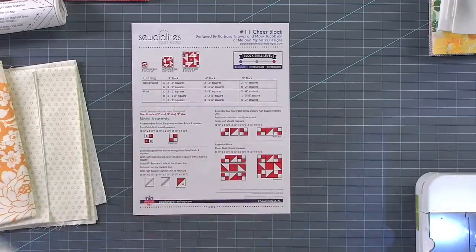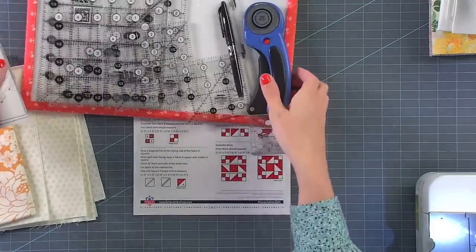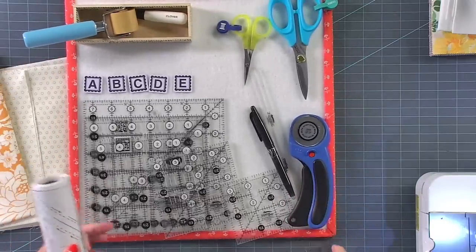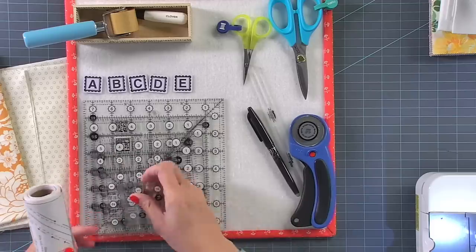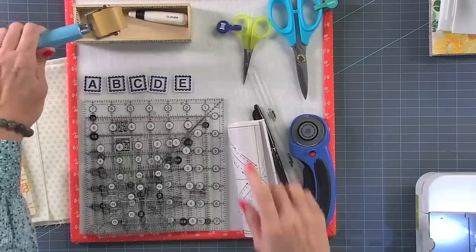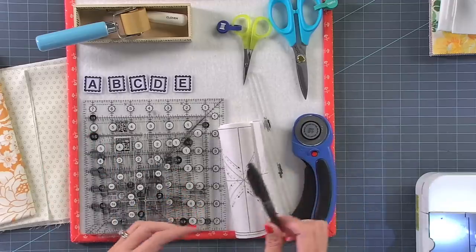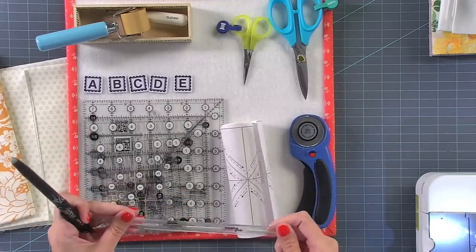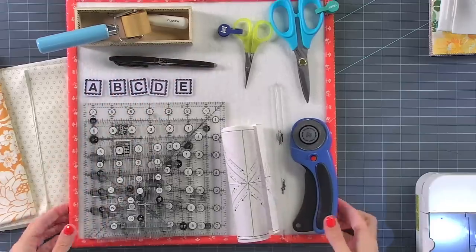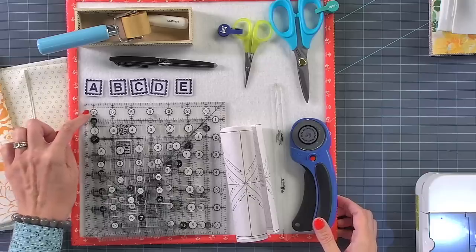I've got everything on my little board right here. If you haven't watched before, this is what I'm using to do the blocks. I use the seam roller, I try not to use the seam ripper. I've got some scissors, I love friction pins, Alphabiddies, and this little Creative Grids ruler that marks squares. And my rulers — this is a one and a half through seven and a half inch square. I'm going to go ahead and mark off the nine inch and the three inch, because if I don't, I will end up cutting the wrong thing.